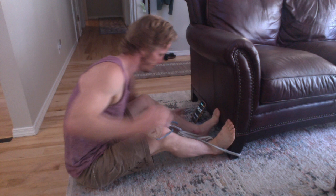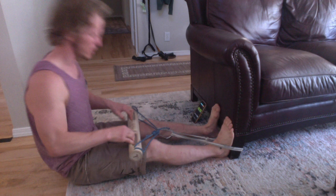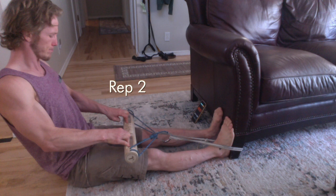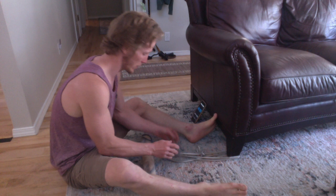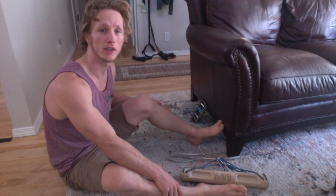The app counts you in with 'Get ready,' then cues 'Exercise' for the six-second pull and 'Rest' for the six-second recovery, repeating for each rep of the set. That's a set. Do your recovery time — three to five minutes — and then do the next set until you're finished.